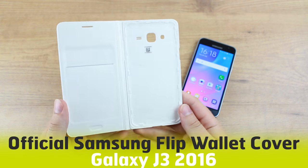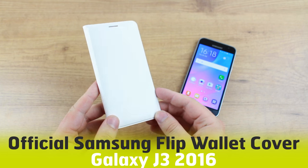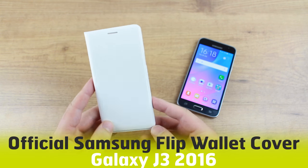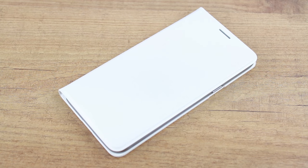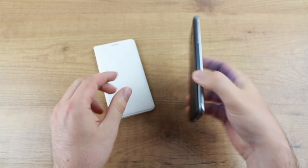Hello and welcome to this video where we'll be looking at the official Samsung flip wallet cover for the Samsung Galaxy J3 2016. As you can see, this is an incredibly sleek and very stylish case, one of Samsung's staple range, and it's very easy to fit.